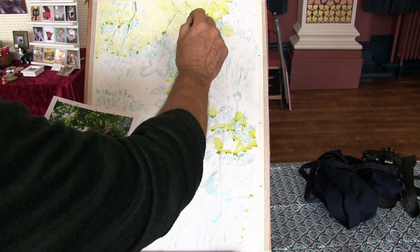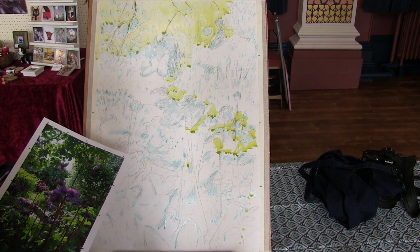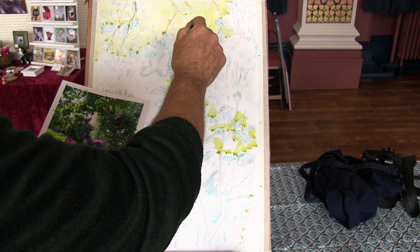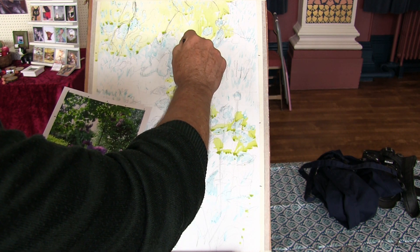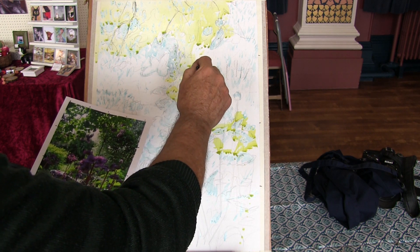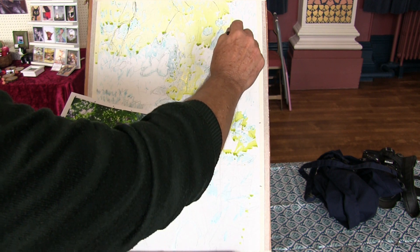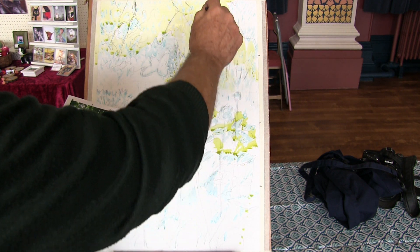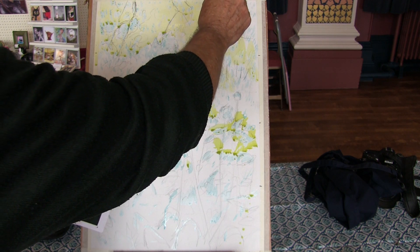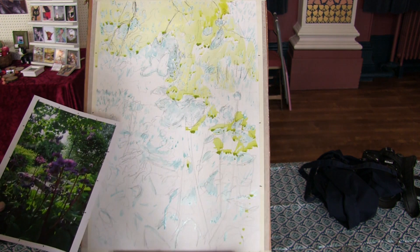This is a wash — a glaze is one colour over another, whereas a wash is your first coat on. We can graduate or variegate — I can vary this wash. I'm going to come down here and make it stronger or darker, warmer or cooler, just painting wet into wet. I want to put a bit stronger there, so I'm going to put a bit more yellow. You can see how that varies now — this is a variegated wash.